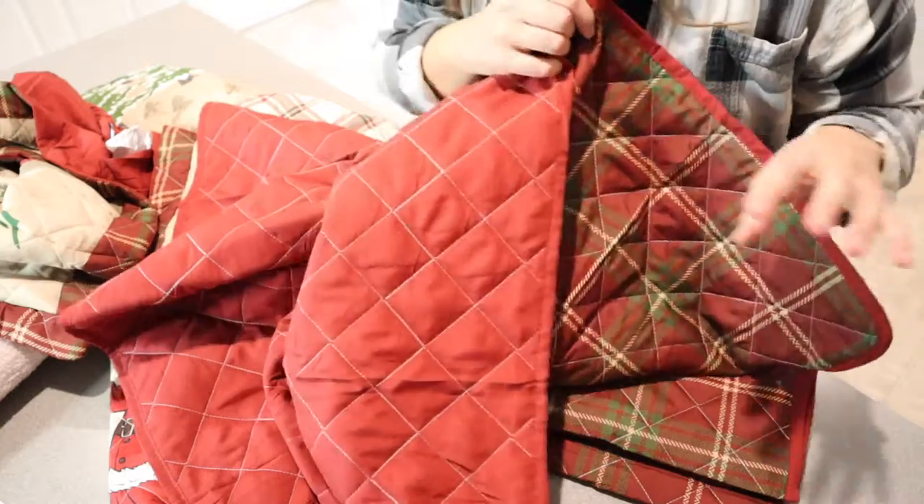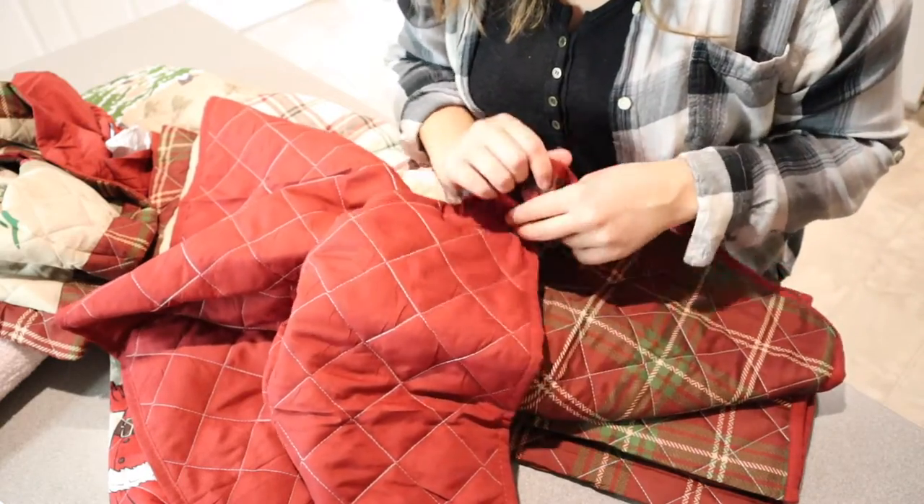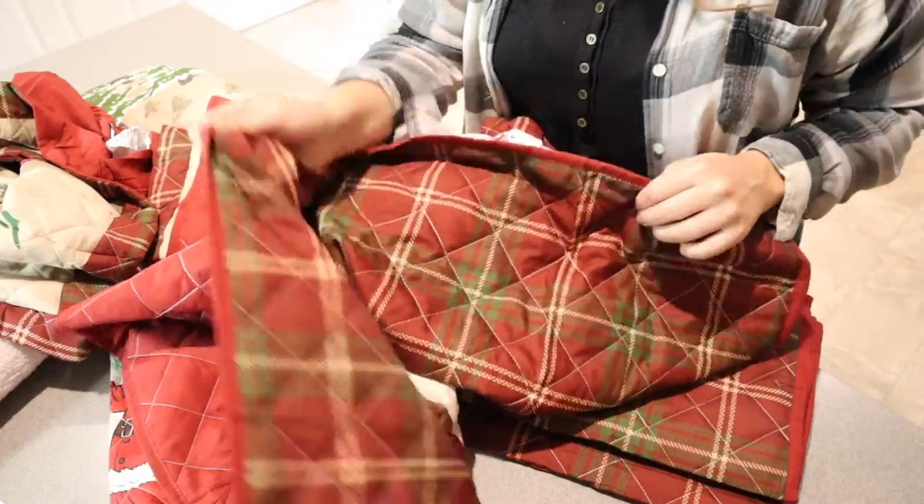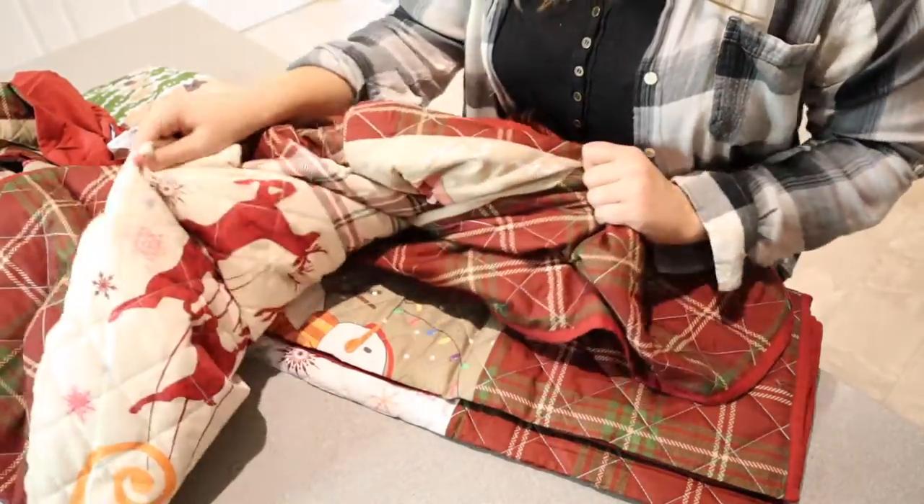I'm going to go ahead and put this on my queen bed just to show you what it looks like. I always like to get oversized blankets for our queen bed, so I always go up to king size. Let me go ahead and put it on and show you what it looks like when I'm done.